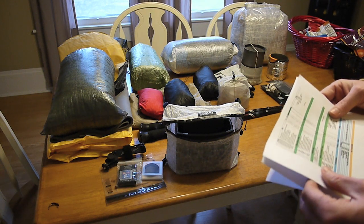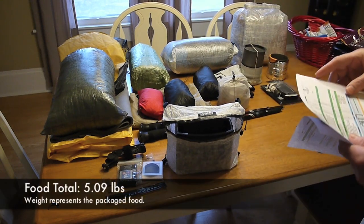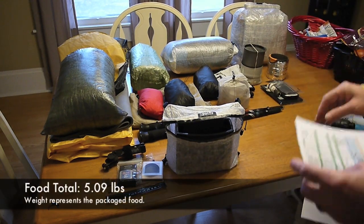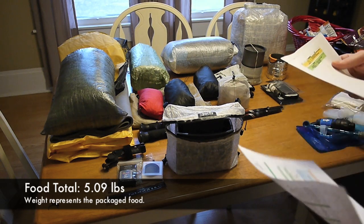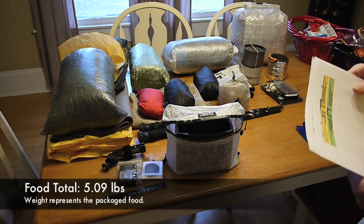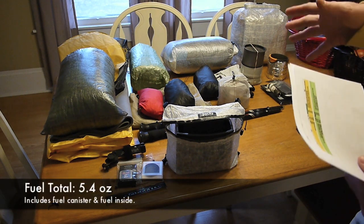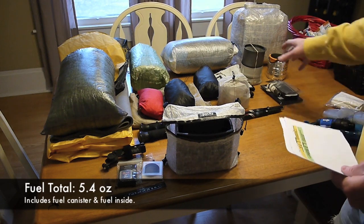Now, the last thing is my food bag. My food comes in at 5.09 pounds. As far as fuel, I've got 5.4 ounces, which does include the canister inside my Jetboil.